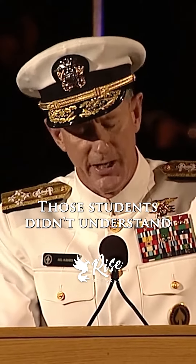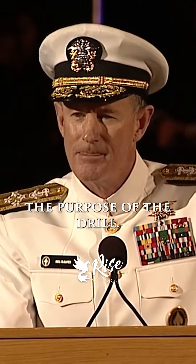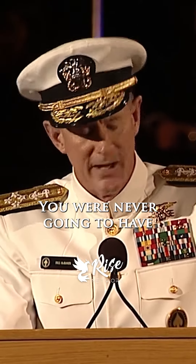Those students didn't understand the purpose of the drill. You were never going to succeed. You were never going to have a perfect uniform.